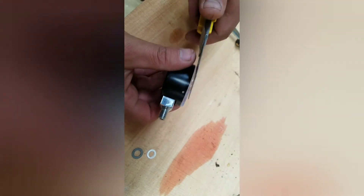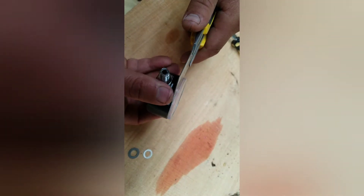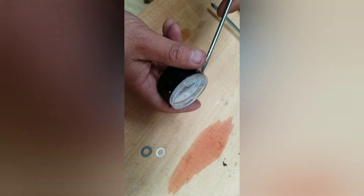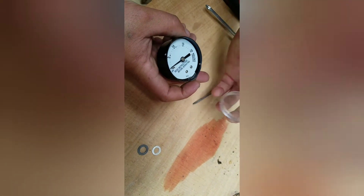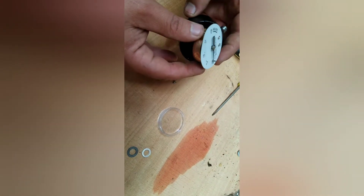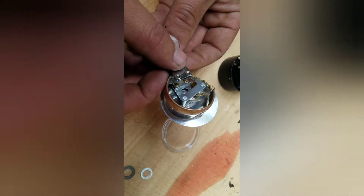Now I'm going to get my knife and just run it along the side, slightly prising it. Now I'm going to come along with my flat head screwdriver, just prising that a bit more. You want to do this pretty gentle because you want it to work afterwards. Now we have the gauge — we can pull it out and see the mechanics behind there, how it works.